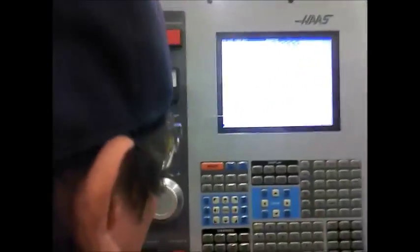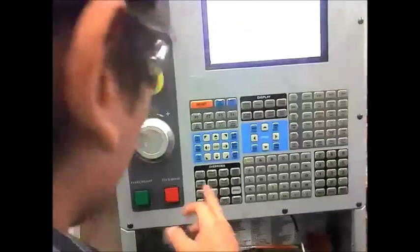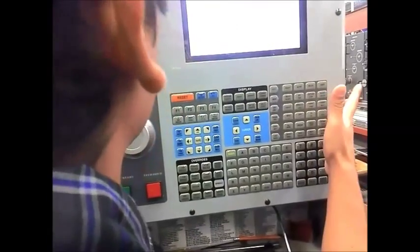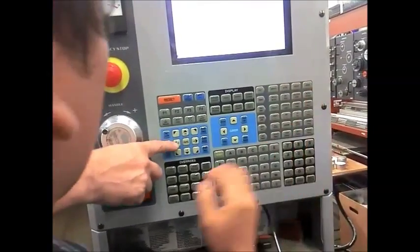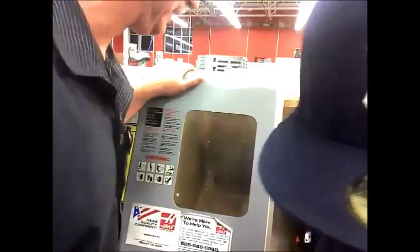Forward. Hand jog — no, hand jog it. Put it in X. Bring it in. Come in and touch the face.